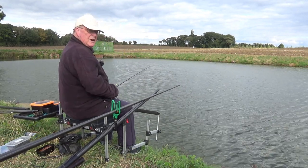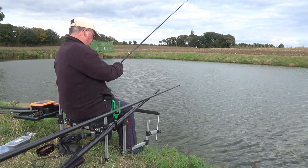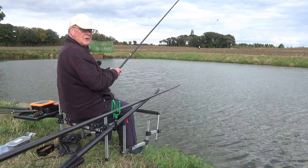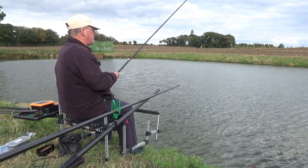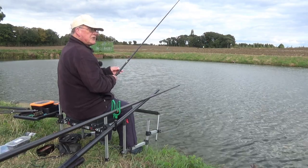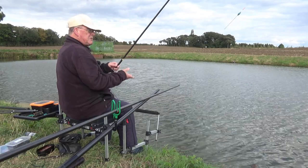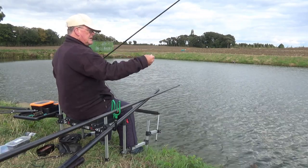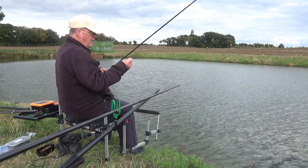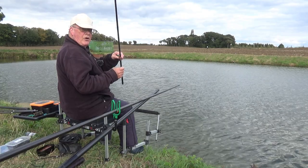I've got my Drennan Red Range carp pole out. I'm using a top section strung with white hydro on the basis that I don't know how big the fish are, and there are quite a few carp in here so I could latch into one, which I don't want to. The rig is simplicity itself, made on 0.22 mainline and a one Drennan carp two float.